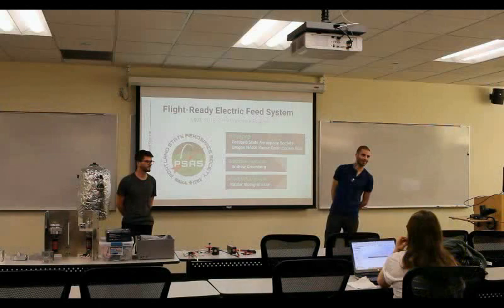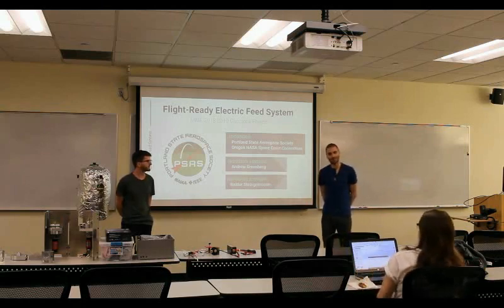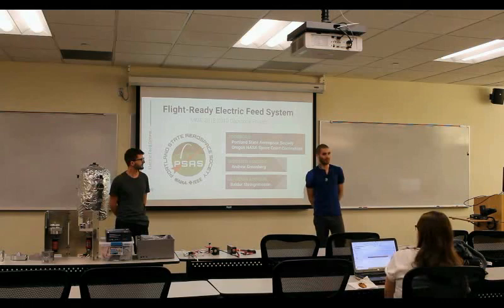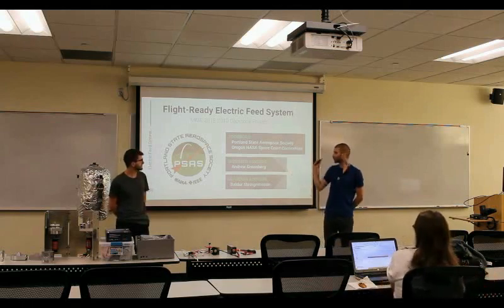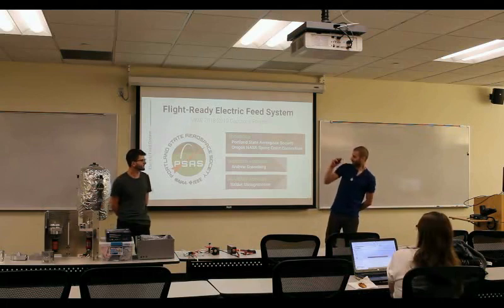Thank you for coming, everyone. We are the EFS Capstone team. For prosperity's sake, we are the Flight Ready Electric Feed System Capstone for the 2018-2019 mechanical engineering capstone. We were sponsored by PSES, which is why we're here. We were also sponsored by Oregon NASA Space Grant Consortium, which gave us some money to buy controllers with. Our industry advisor was Andrew, and our academic advisor is Balder Steingrimson.